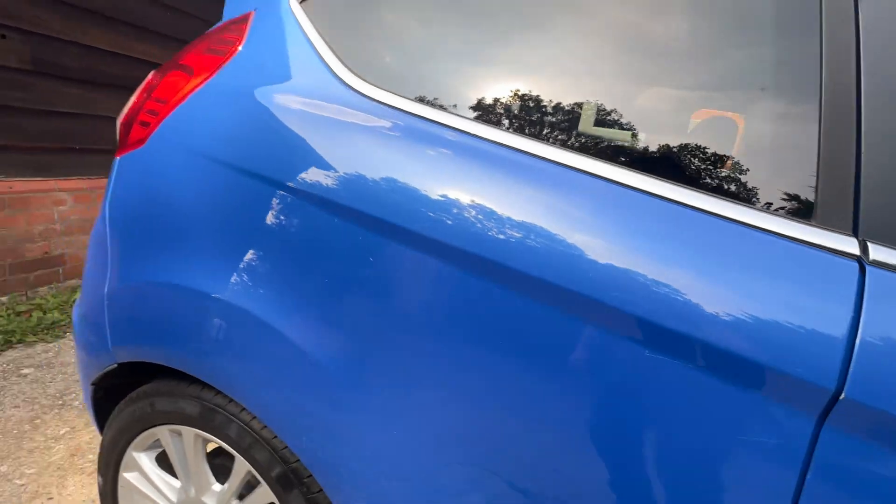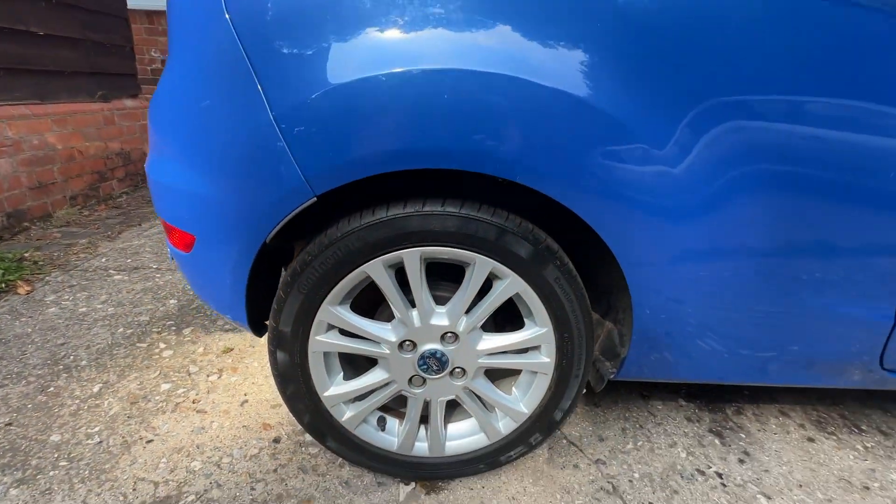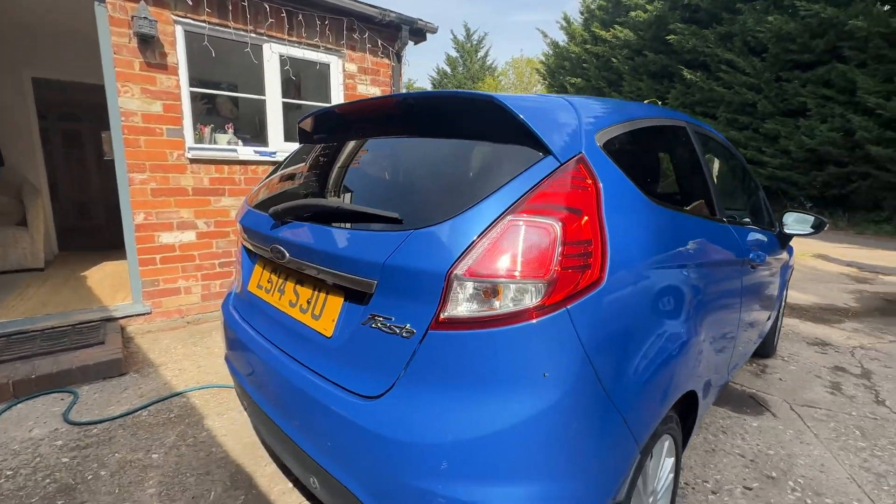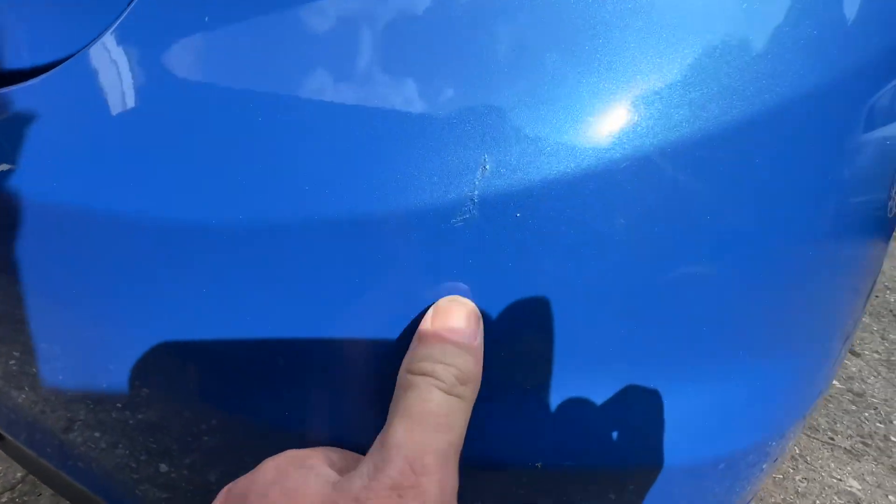There's a tiny little mark there on the door. It does have the factory fitted privacy glass on the rear, and there's a mark there on the back bumper.